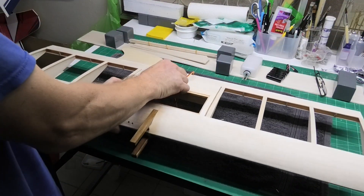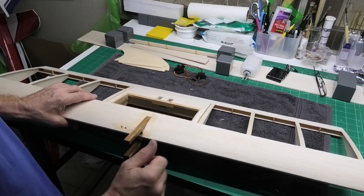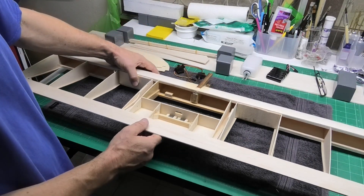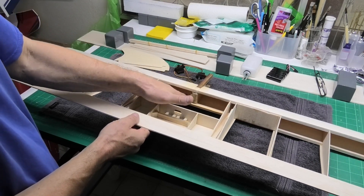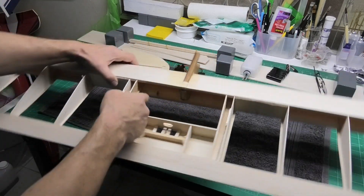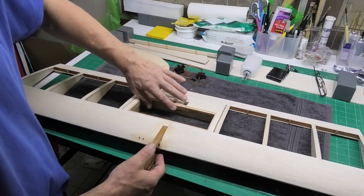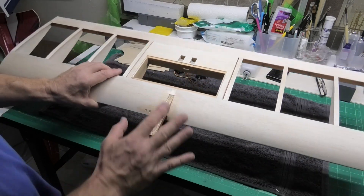I've done the fuel proofing. I've used Zap Epoxy, 30 minute epoxy, diluted with just a little bit of ethanol to thin it down - which you need to be aware of, it really speeds up the curing time, it probably gives you about five minutes or so. I've done inside this leading edge here where the fuel tank and possibly the battery will go depending upon the CG. And I've also done the sides here just to make that whole area fuel proofed. I mixed up perhaps a little bit too much, so I thought I might as well use it and do the whole of that compartment. I've also put a bit on the engine mount and around the front here, which will need more doing.